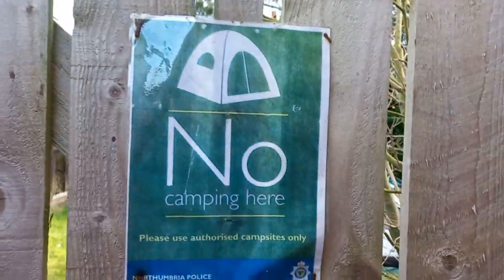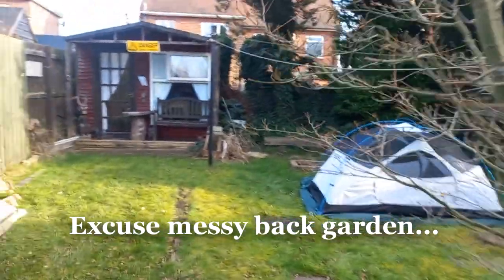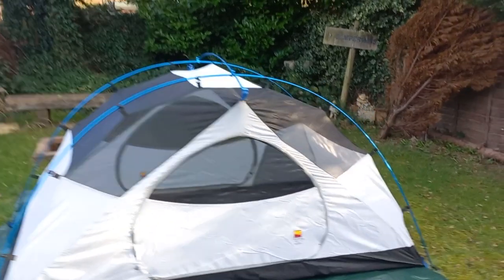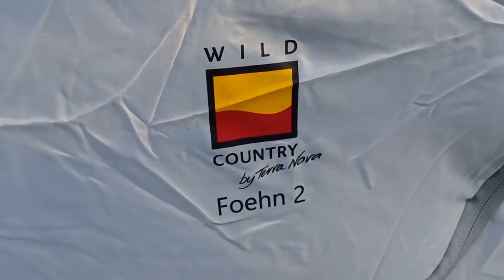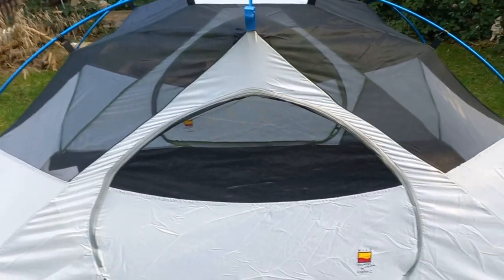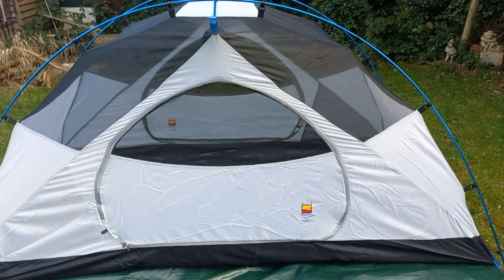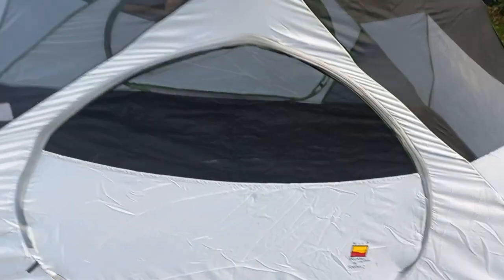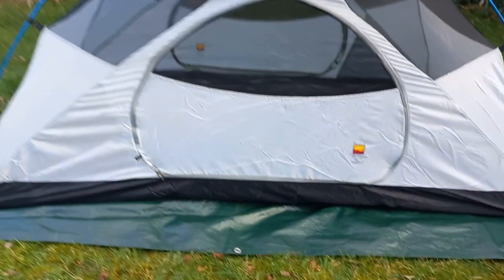Right then, welcome to a back garden review. What we've got is the little Fone 2 — Wild Country by Terra Nova. Wild Country is the budget side of Terra Nova. I got this at a bargain price, but I'm not a happy bunny. There's not much online about this tent, so I thought I'd do a quick review before I ship it back.